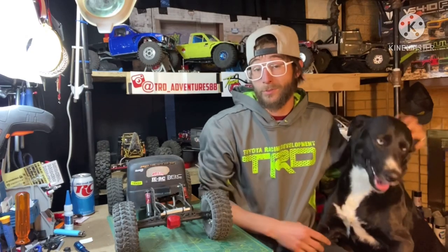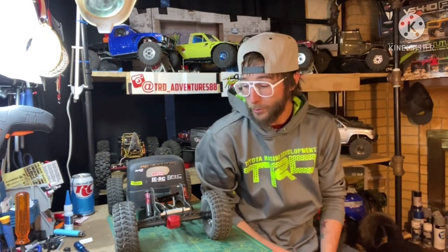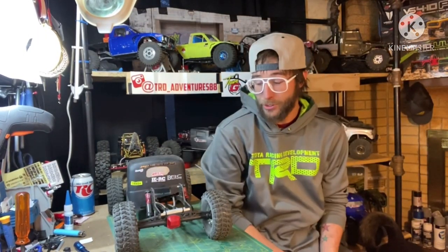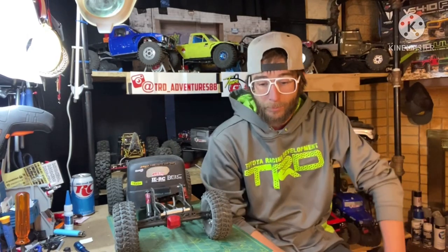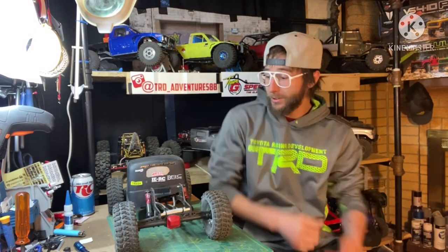Welcome back everyone, Tim here, TRD Adventures. Today we're going to talk shocks and go over some different brands of shocks I've used, and the length of shocks you're looking for when getting your G-speed LCG rig all set up, whether you're in the build phase, gathering parts, or looking to upgrade.